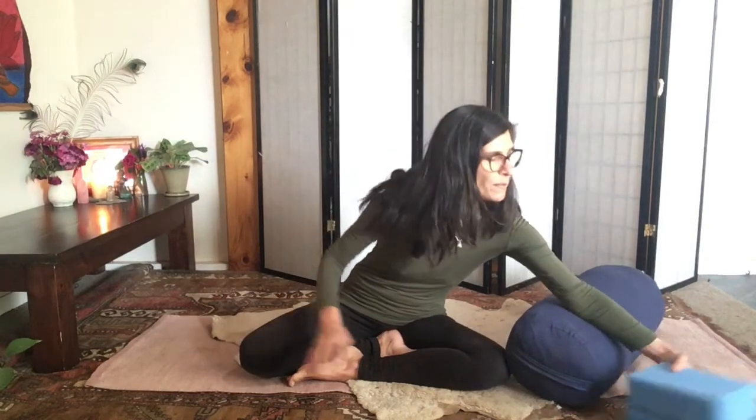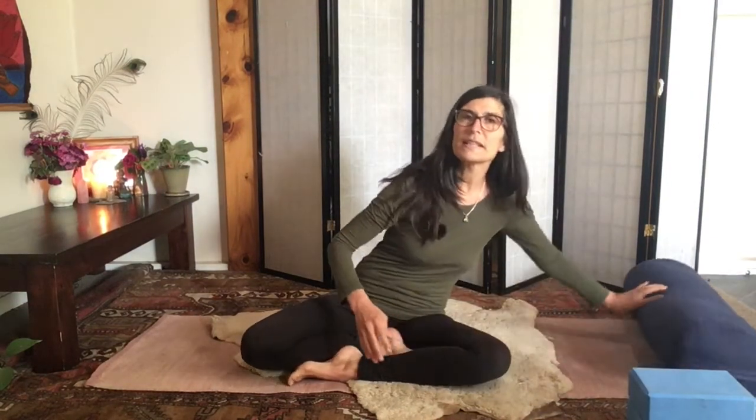You can pause the video now if you wish to go and get yourself a bolster if you have one, or folded blankets and cushions, as well as blocks or books if you're at home and don't have blocks. It's important to have props such as these so that we can really support our body so that we can really relax deeply into our yin space.